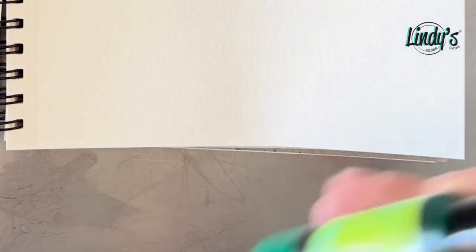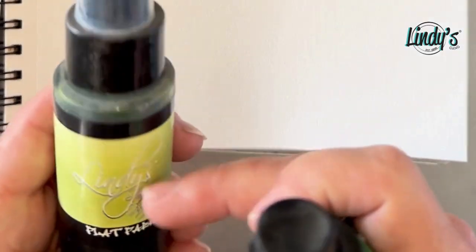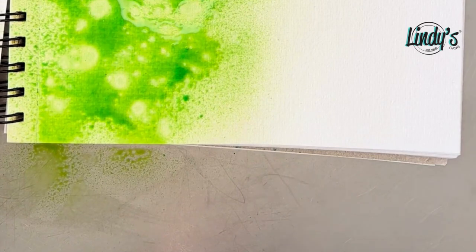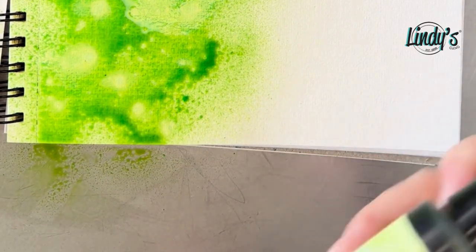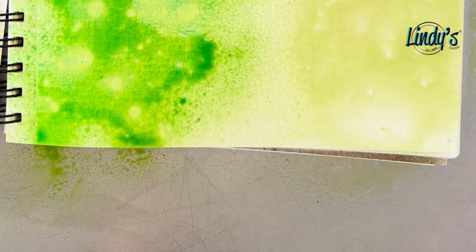I grabbed another color in the Flat Fabios — this one happens to have one of our older labels, still great after all these years. This is Bells of Ireland, and you can see it's a super cool limey green — that's a Starburst with the shimmer. This is Aloha Avocado, which is a much lighter, softer color but just the flat. I got two greens so you could see the shimmer versus non-shimmer. Aloha Avocado has no reflection at all, but Bells of Ireland is trying to take over the party — look at that blue-ish shimmer.